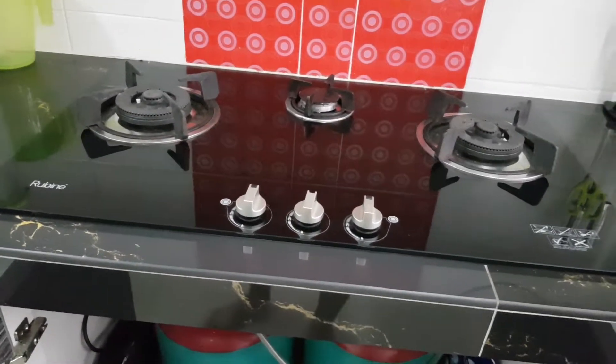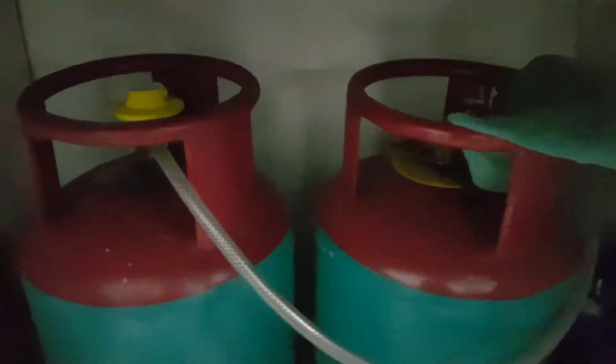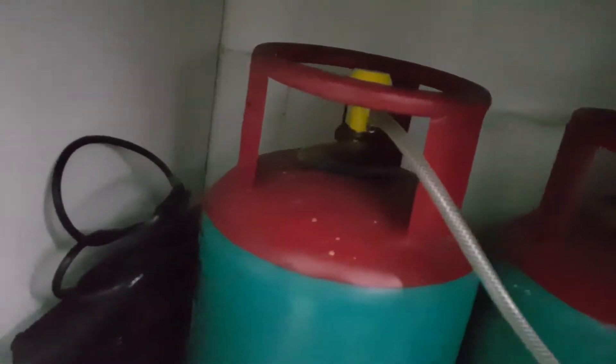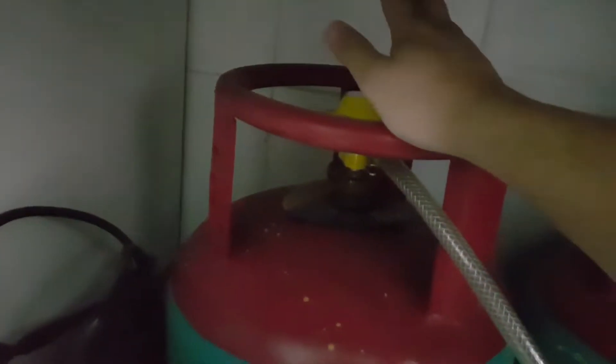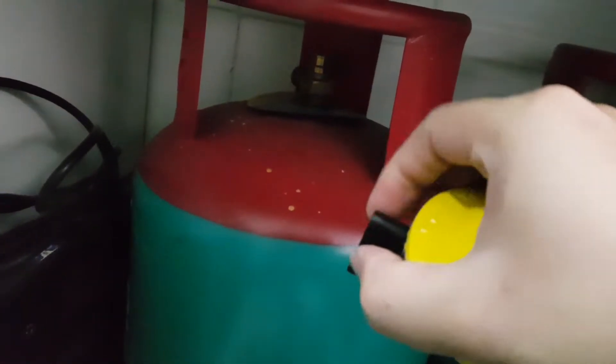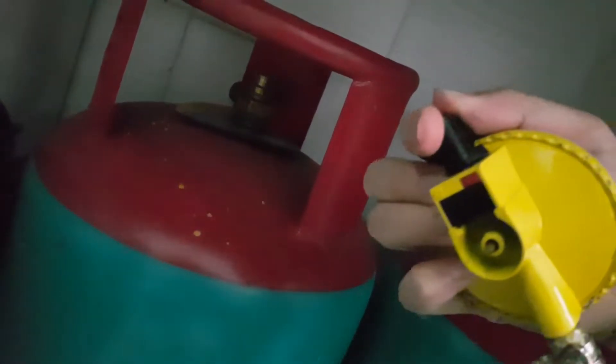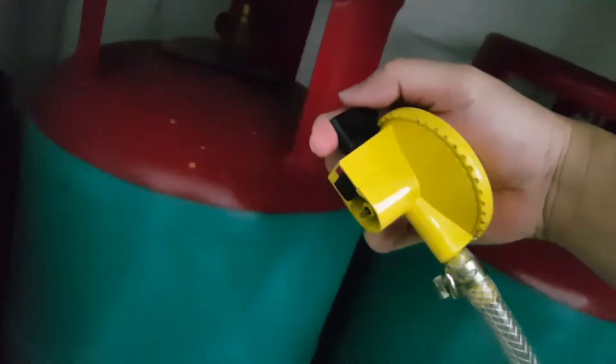Before you do anything to your kitchen hob — any maintenance or taking it apart — be sure to disconnect your gas line at the bottom. You can either disconnect from the plug at the bottom or from the top. Today I'm going to show you how to disconnect from here. It's just a simple in-and-out; there's a pin inside there.